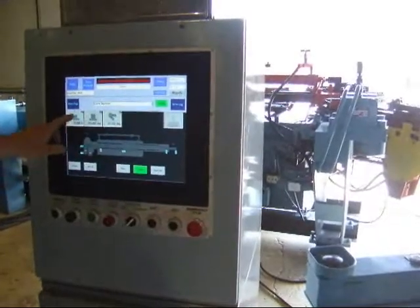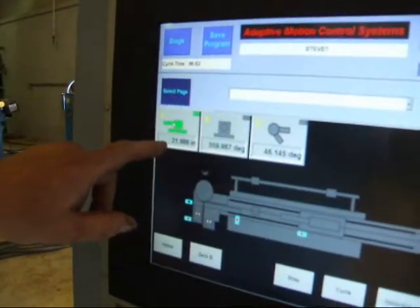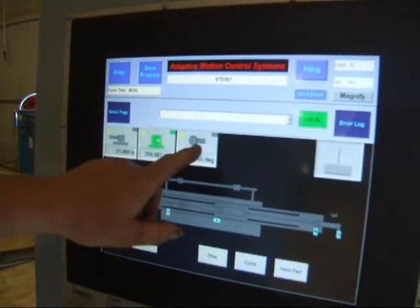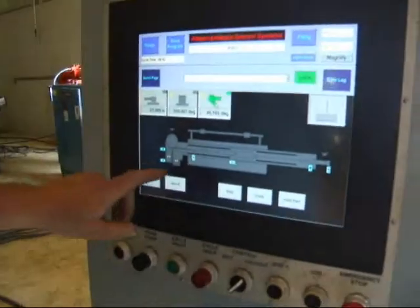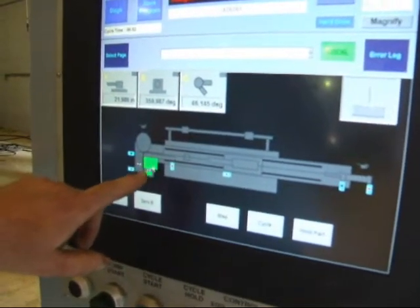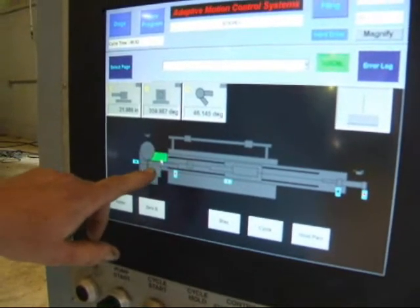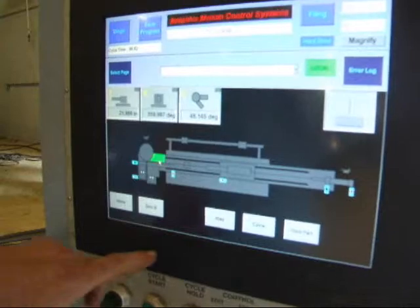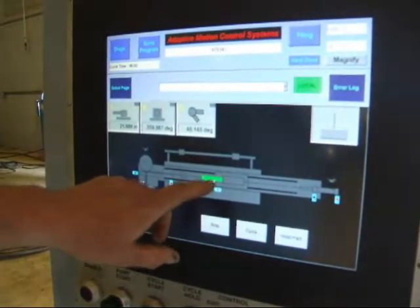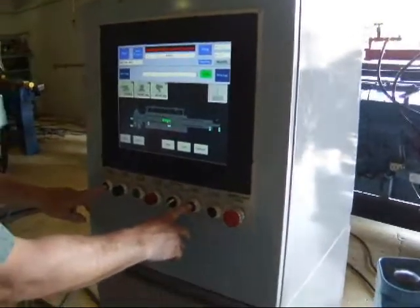You can just touch the axes here. If you want to jog that axis, you just highlight it and it turns green. If you want to do this axis, you press here, and here for the C axis. You can also control the clamp dies here and the wiper die. You can highlight them, and this is for the collet here. All you do is highlight the axis and then when you want to jog it, you press both these buttons at the same time here.